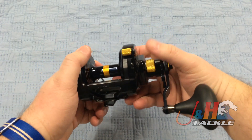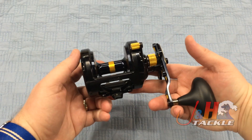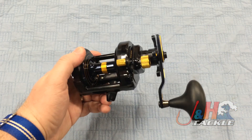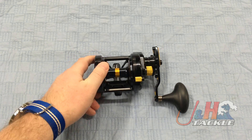It is a beautiful reel. This is a reel you buy once — you spend the money on it and it's going to last you a really long time. You're looking at just under $500 for this reel, and it is one of the best star drags on the market, something that you're hopefully going to get a lifetime of use out of.